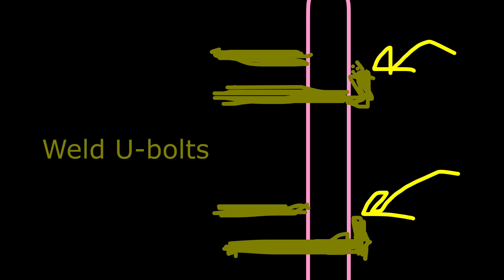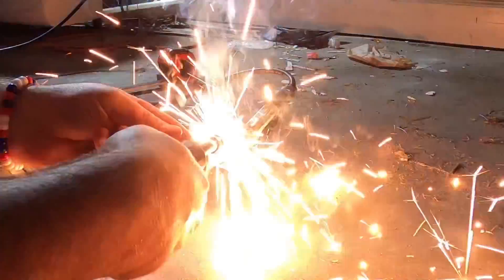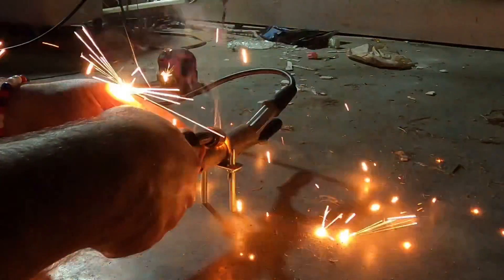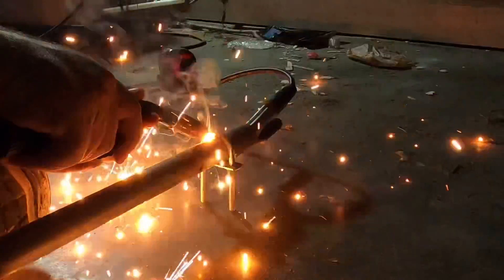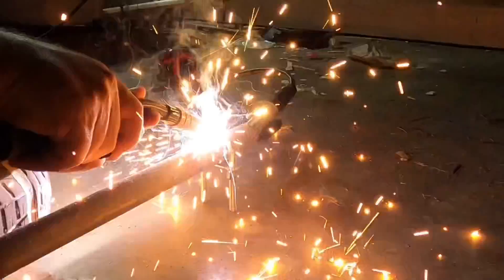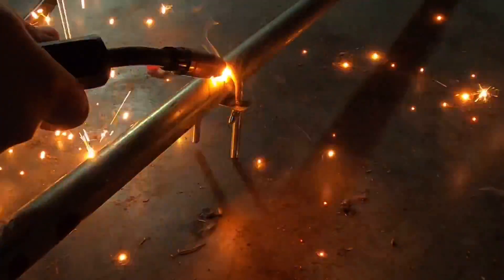Now we're going to weld the U-bolts on. There is a spacing I used on these — I put one about three or four inches from the bottom, and then the next one I spaced just above the next level of rungs on the tower. It's on there. Here's the second U-bolt being welded in, and I used the floor to kind of keep them square.